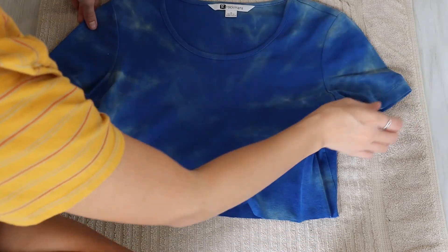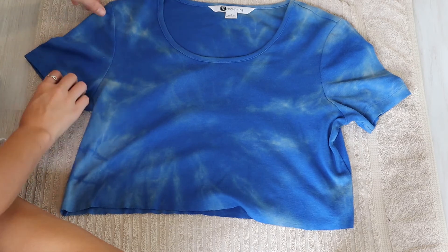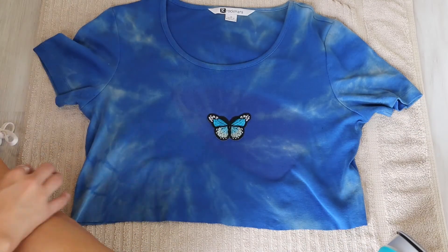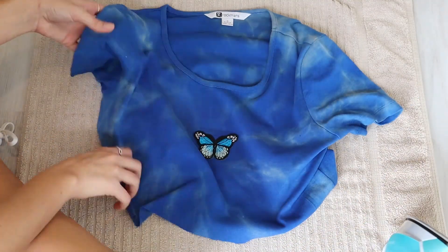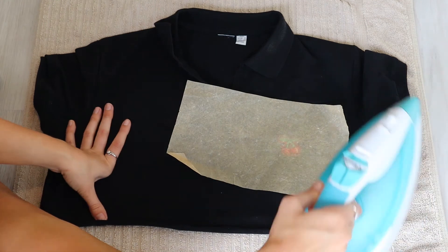Next, I'm using a top that I bleach-tie-dyed myself. So this one is a cute little blue top and again I'm going to put another little butterfly patch onto this one. Very, very cute. Again, just pop your baking paper over, iron for 30 seconds. Make sure you iron it on the inside as well. And voila, you have a cute little butterfly crop top.